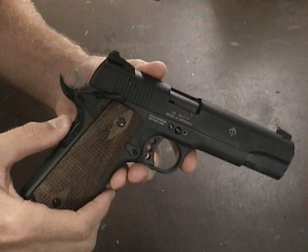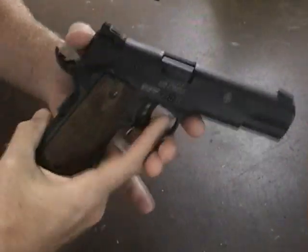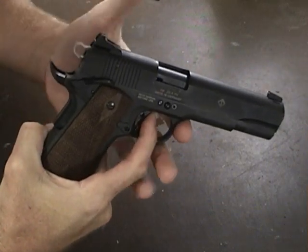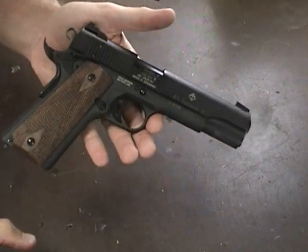The grip safety has been defeated, so now you can dry fire it and shoot it without depressing the grip safety. The trigger pull on these is about five and a half pounds — not too awful bad.